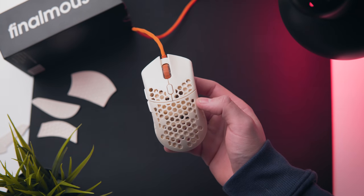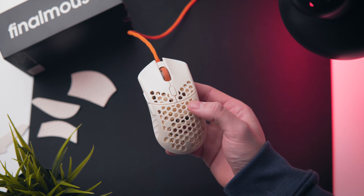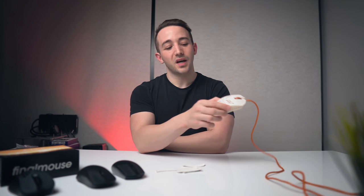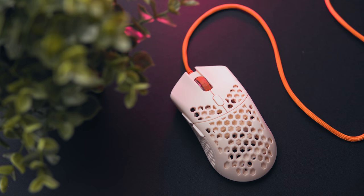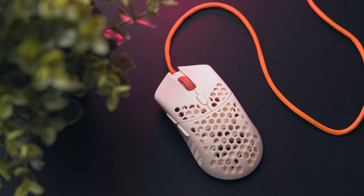So beyond the hype, the ridiculous tweets and the controversies, let's talk about the Final Mouse Ultralight 2. A gaming mouse that was sold in the tens of thousands in just a few minutes. At $120 USD the Final Mouse Ultralight 2 is not a cheap gaming mouse, and after using it for the last few days I have quite a few mixed things to say about it.